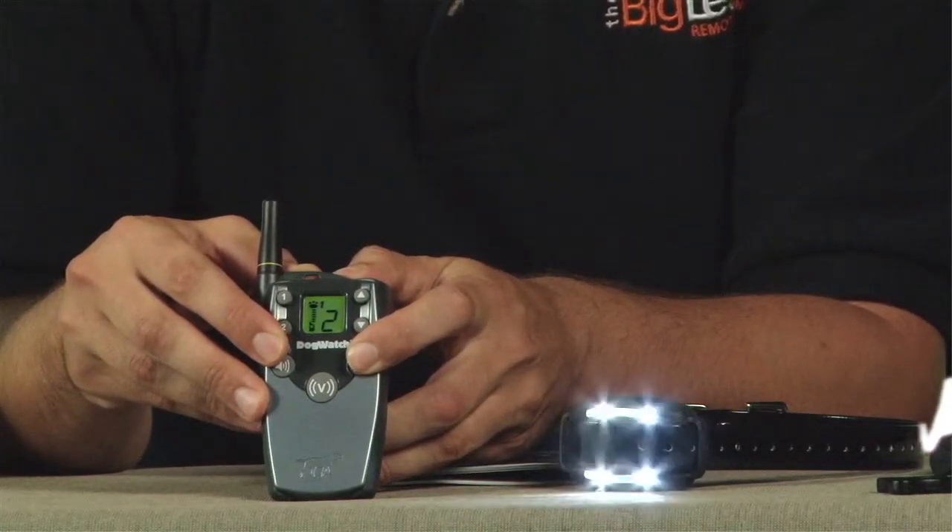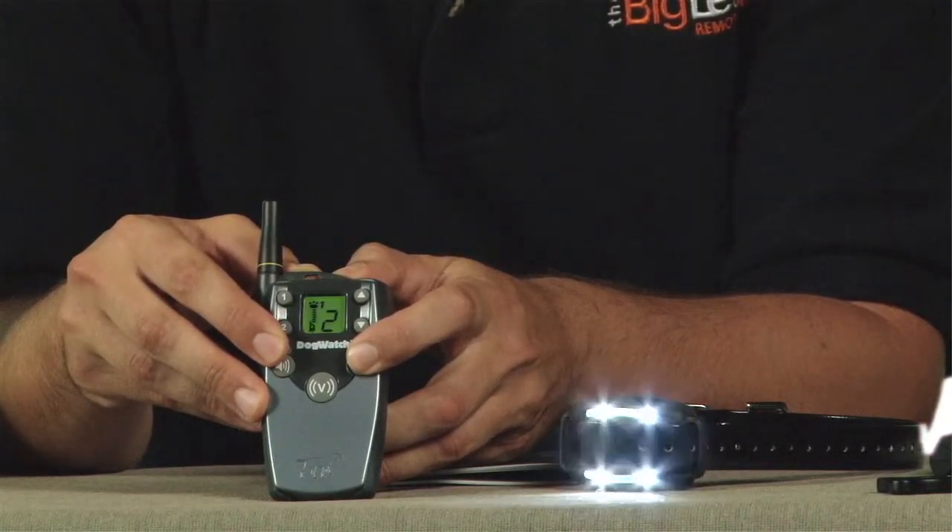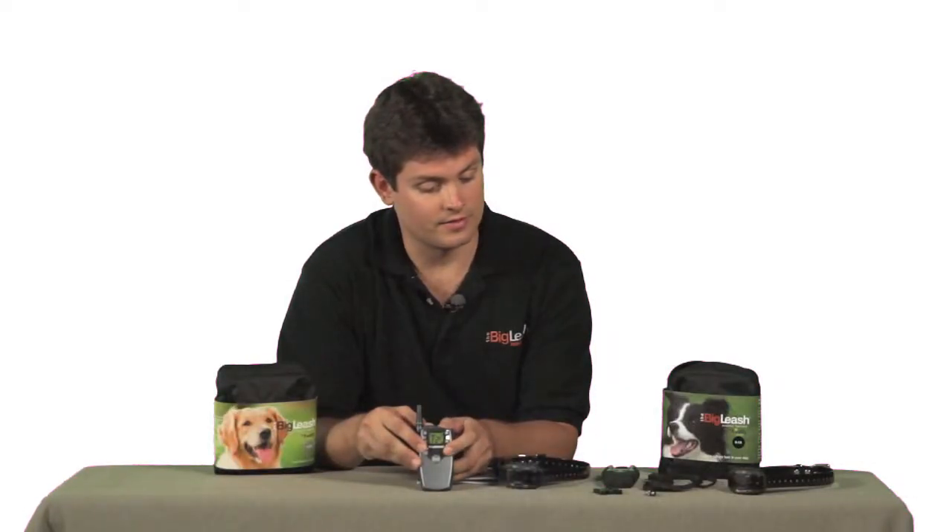If you hold down the button for five seconds, then the light will continuously flash, and if you hold it down for another five seconds, then the light will turn off.